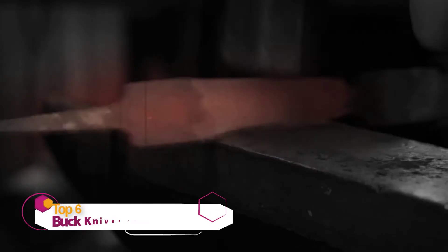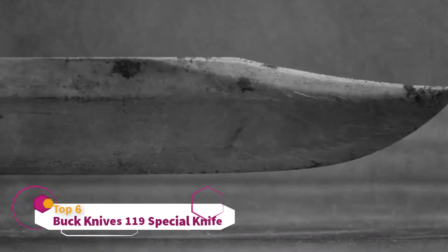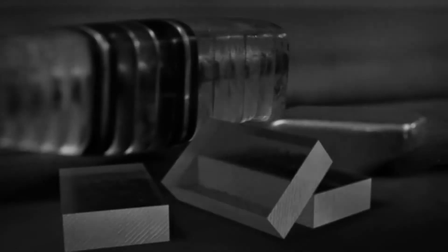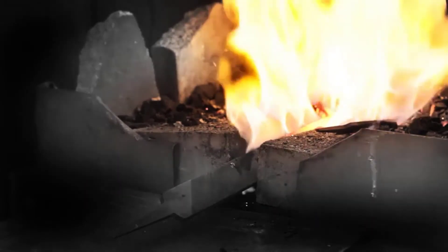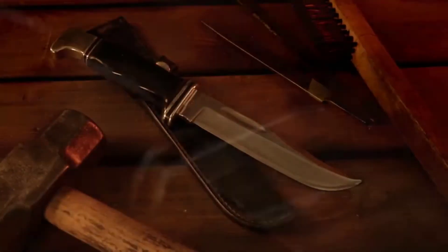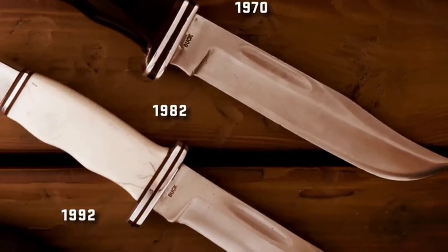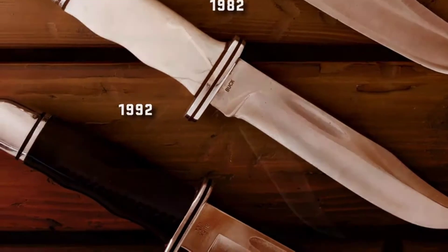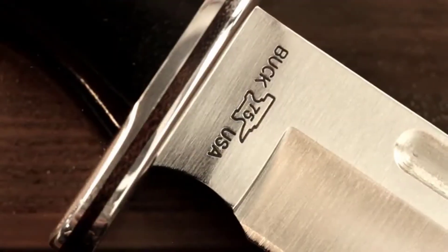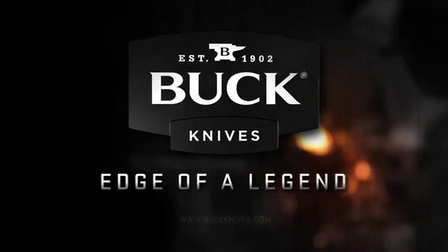75 years ago, an American icon was shaped. A nation at war called for more than just a blade. Using surplus files and recycled airplane canopies, Hoyt Buck crafted history. Fueled by faith and determination, these knives ignited a family tradition. Al Buck refined the design, and that knife stands as a testament to the quality and craftsmanship his father set forth. Join us as we celebrate the 119 Special — once a vision, now a legacy. Buck Knives, Edge of a Legend.